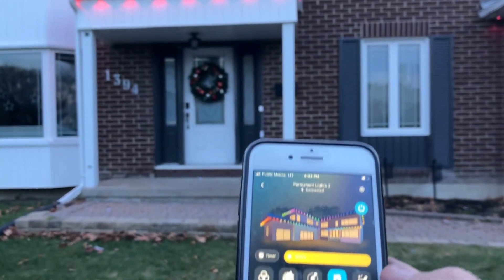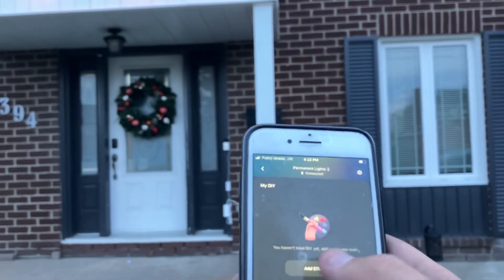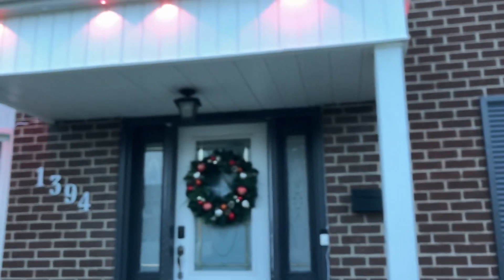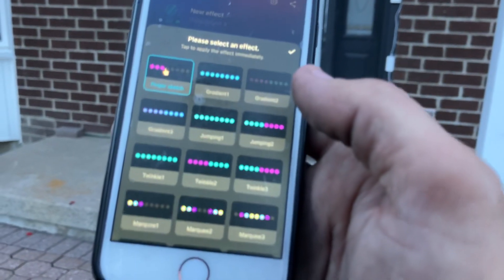Then you can do it yourself and that's got a lot more effects in it. You can make it do a bunch of different modes.